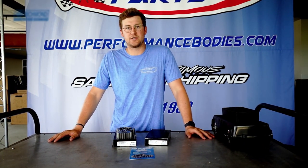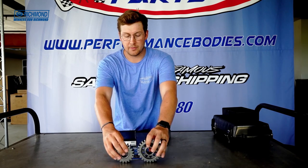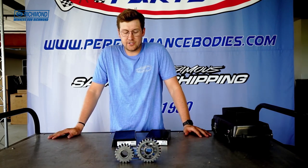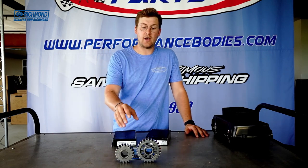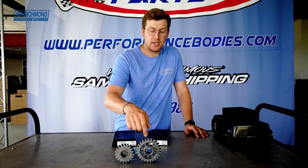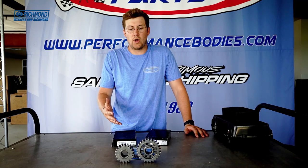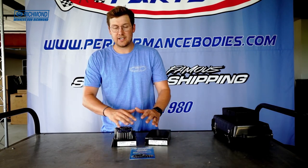Hey racers, Alec here at Performance Bodies to talk about Richmond Gears quick change gears we have here in stock. These are made out of a high-strength steel alloy for high performance, and they are also a lightweight gear — you can see there in the center, keeping them light, so less rotational weight. That's what we want for the racers. They've been tested in other racing industries, so we thought we'd bring them here to Performance Bodies.